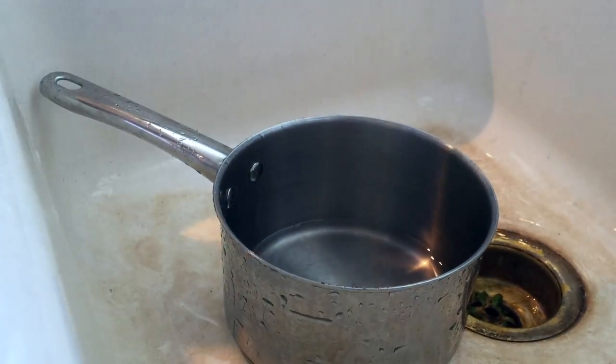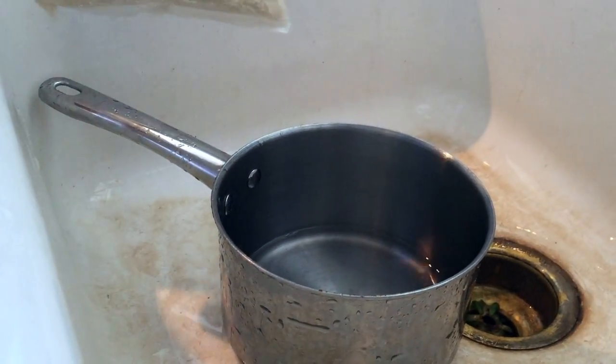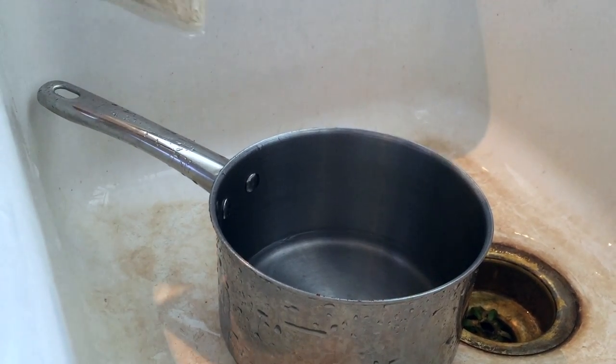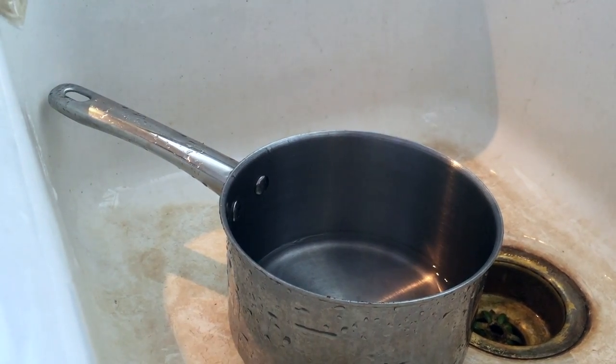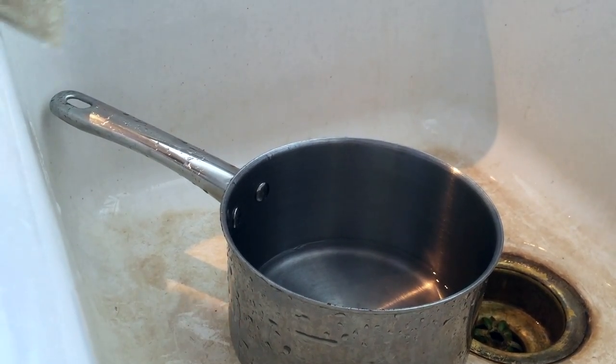Growing up in a Filipino household, you learn how to cook rice in many different ways. Most people use a rice cooker — I don't. I use the finger method, and this is the easiest way for me.